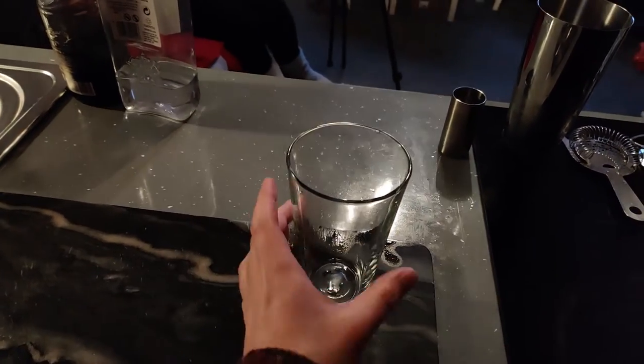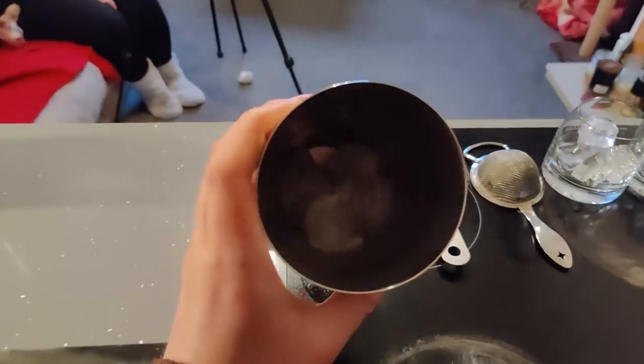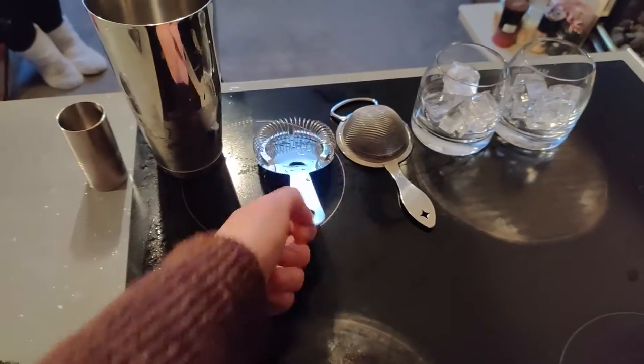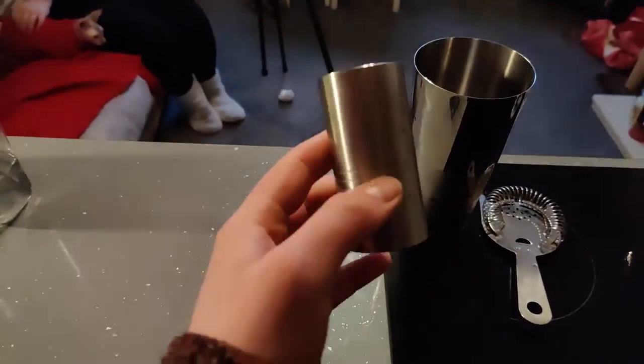I'll show you exactly what you need to make them. For a white Russian, you'll need a Boston glass, which is the bottom part, a Boston tin, which is the top part, and you'll need some ice in there as well to shake. You'll want a strainer to strain all the ice out, some nice glasses with ice in them, and a measurer to measure out your alcohol and ingredients.